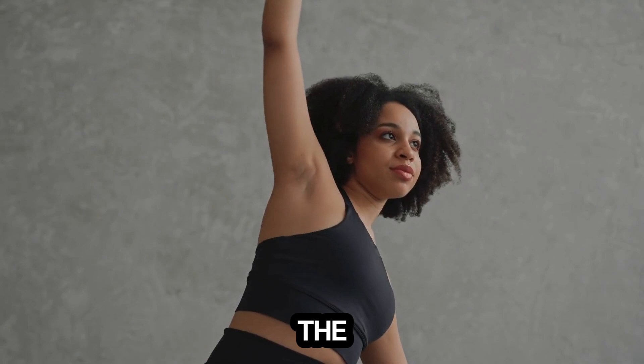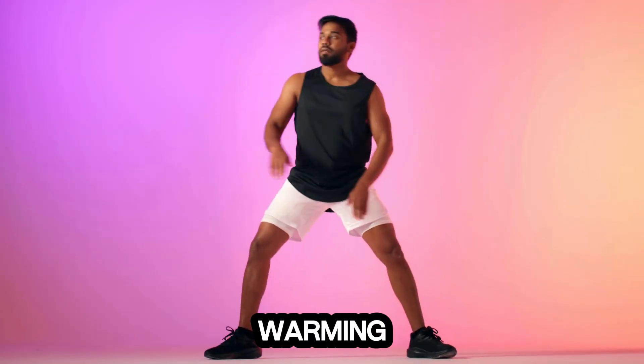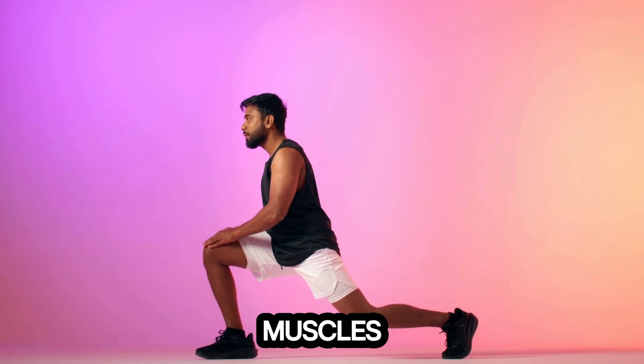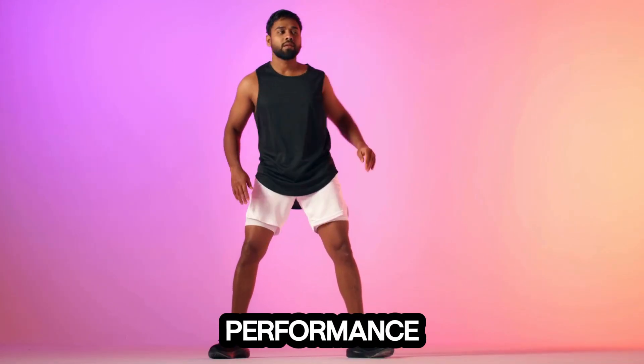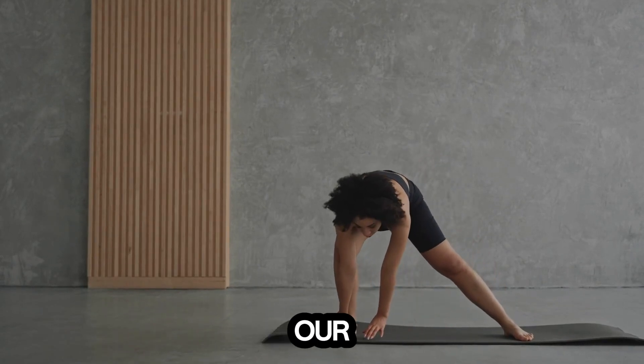Before we get started with the exercises, it's important to talk about the warm-up. Warming up is crucial to prepare your muscles, enhance your performance, and reduce the risk of injury. So let's spend a couple of minutes getting our bodies ready.